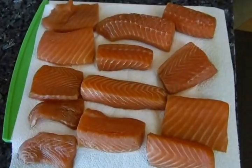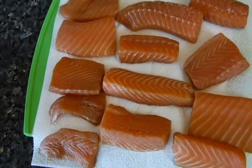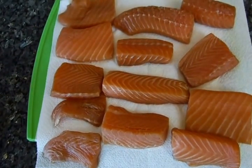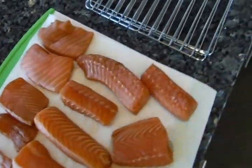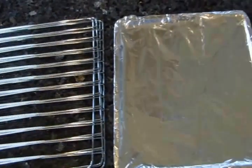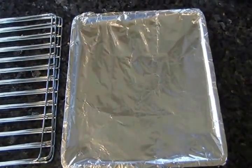This is our test batch of salmon that we've had brining for about 12 hours. The directions say to wait an hour for it to form a tacky glaze. Then we're gonna put it on the racks, which we'll spray with Pam, and we put aluminum foil on the drip pan for easy cleanup.